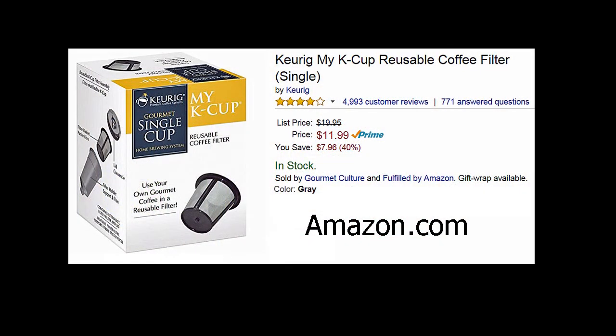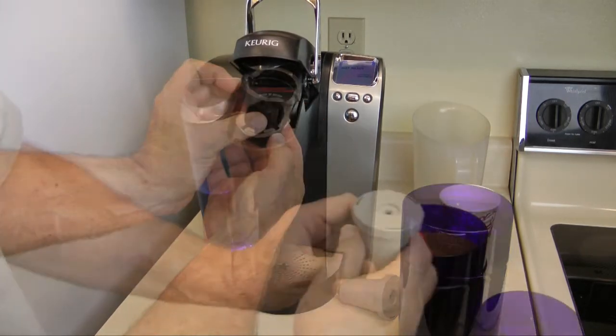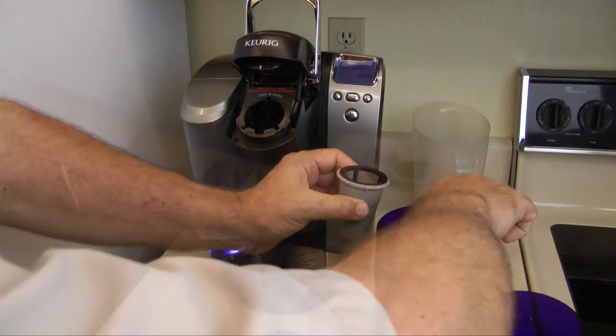The one I like is one I got from Amazon.com, and it's actually made by Keurig. To use the K-Cup replacement filter, you have to remove the guide that snaps out of the coffee pot, because the replacement filter sits in its own little pod.